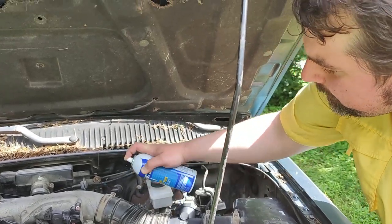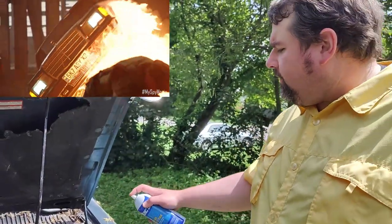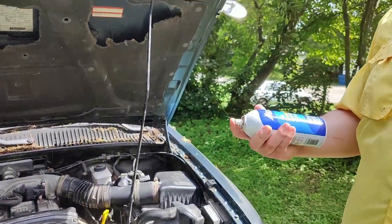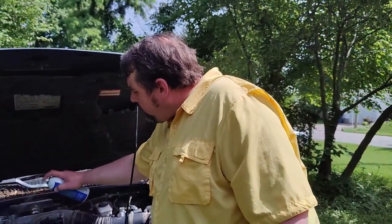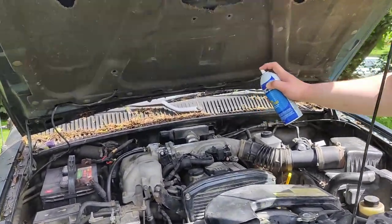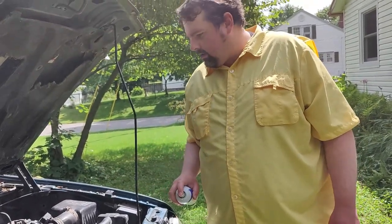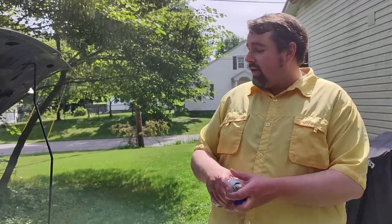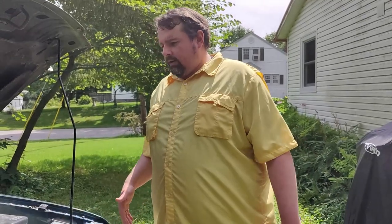Anywhere you have valves or vacuum-controlled components, spray there. Starter fluid is flammable, so do this when the engine's cold, otherwise people might be calling you crispy. I see a lot of people use brake clean fluid but I don't like that — it's a lot harsher. Starter fluid is basically alcohol and evaporates quickly. I'm not finding any leak; it's not a vacuum leak. Since replacing the MAF sensor I'm back up to 22–23 miles per gallon, which is about normal for this vehicle.